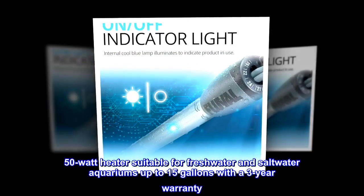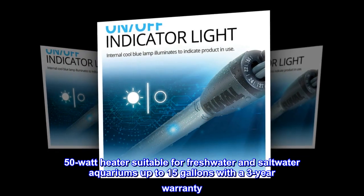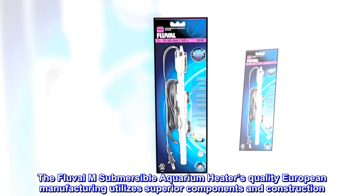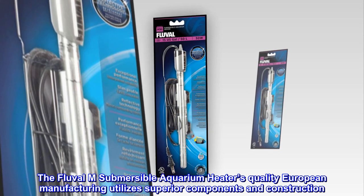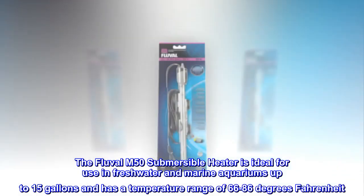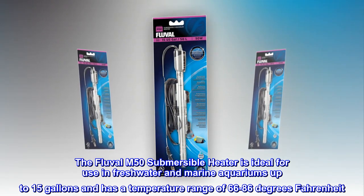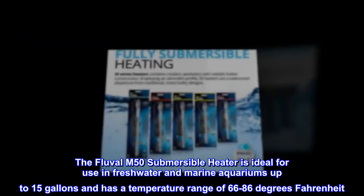50-watt heater suitable for freshwater and saltwater aquariums up to 15 gallons with a 3-year warranty. The Fluval M50 submersible heater is ideal for use in freshwater and marine aquariums up to 15 gallons and has a temperature range of 66 to 86 degrees Fahrenheit.